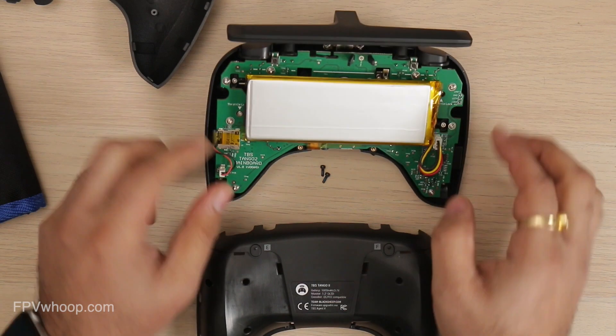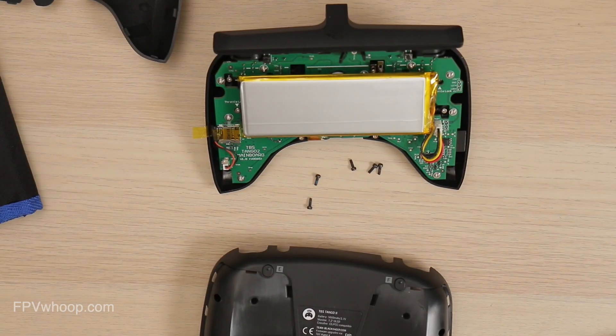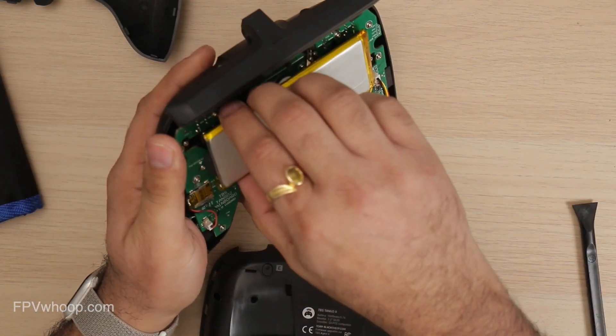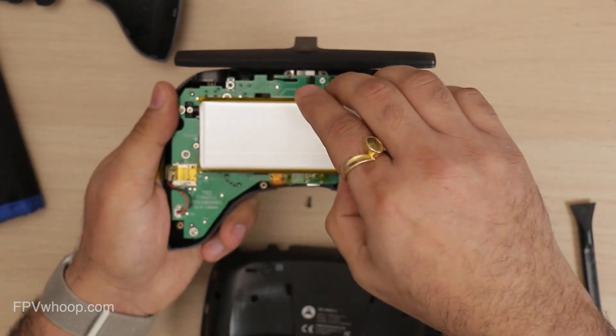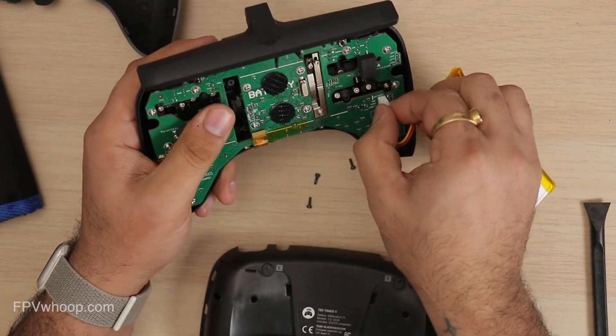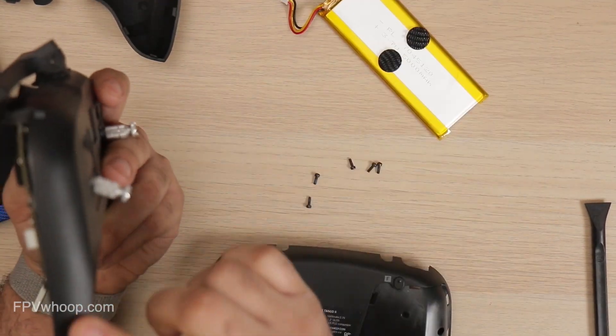Once you remove that, you can see a motherboard and a battery. The battery is attached to the radio using a special hook and loop pad. You can remove that hook. And now we can start adjusting our throttle strength — smoothness and ratchet strength.